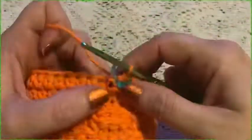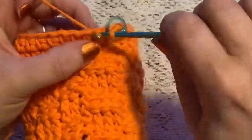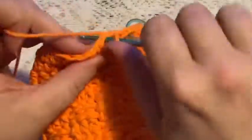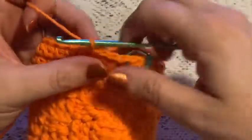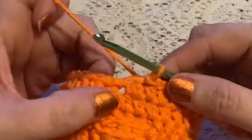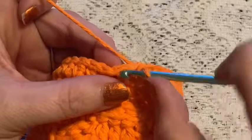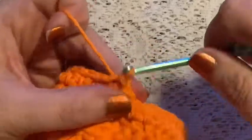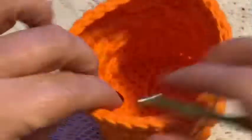For round 20, do one slip stitch into each stitch all the way around. At the end of this round you should still have 36 stitches. Remove the stitch marker, slip stitch into the next stitch, tie off, and cut your yarn.